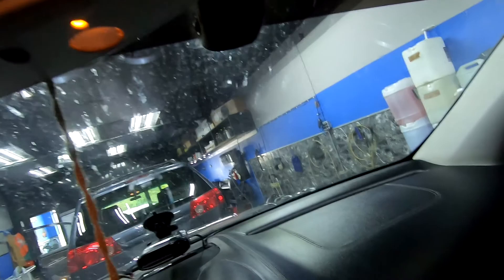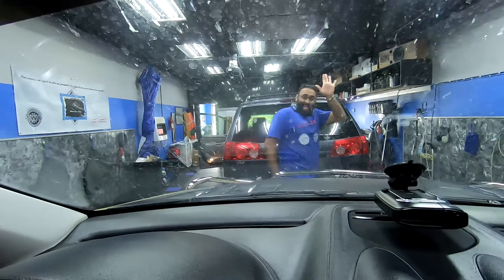Now we got it pulled in here. Look at the inside of this — how can you see anything? I mean you can, but god, that's distracting. Who drove like this for like 12 hours? Anyway, we'll show you guys how to clean this off.